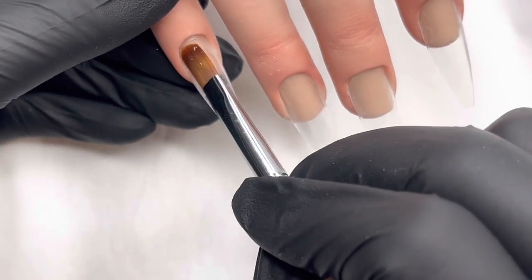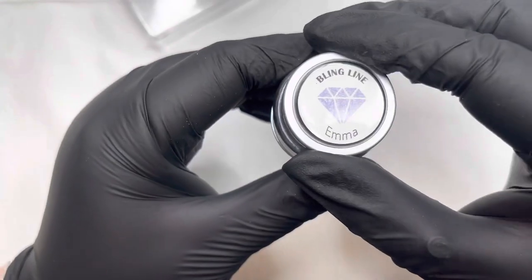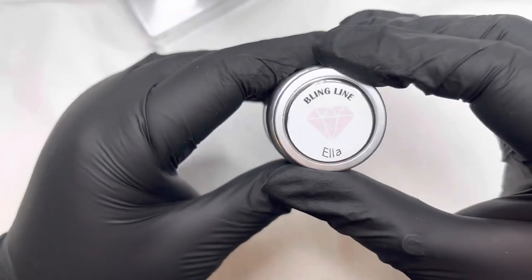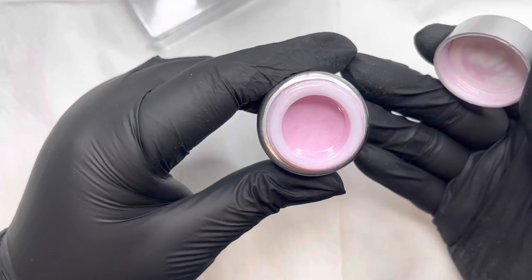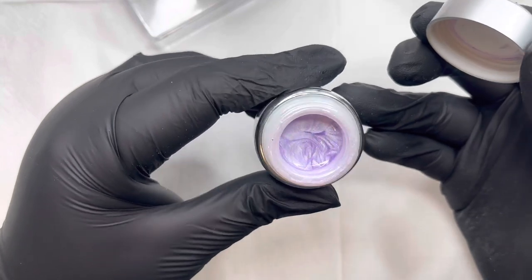Here I'm putting a slip layer of some builder gel down. This would either be over your tips or your scoops, your extension base. And this is Emma, Ella and Kayla — three gorgeous colours from Bling Lion.